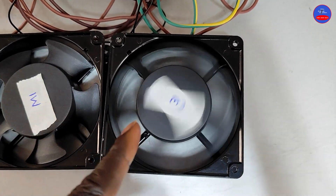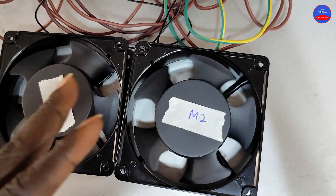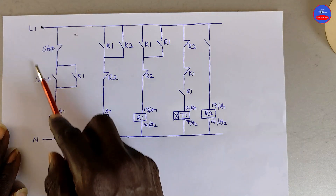You see that Motor 2 delayed some time before it also went off. So we are going to do the wiring and then I will explain the circuit diagram to you. This is the circuit diagram.